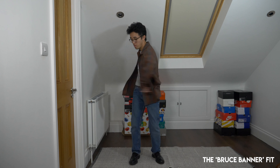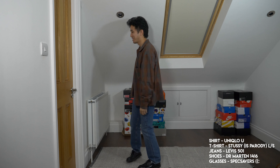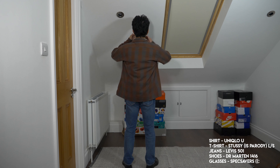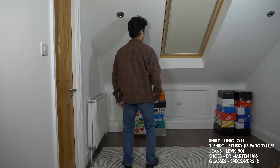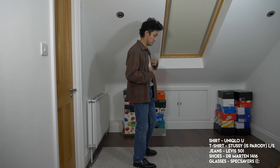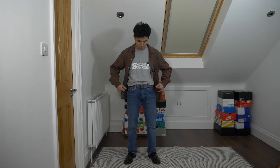For the first fit, I'm just gonna get straight to it. I have these army-looking 1416 Dr. Martens Derbies. I paired them with some classic Levi's 501 blue denim. I also wore a Stussy long sleeve in heather grey with this Issey Miyake sport parody graphic, which I've shown in previous videos.